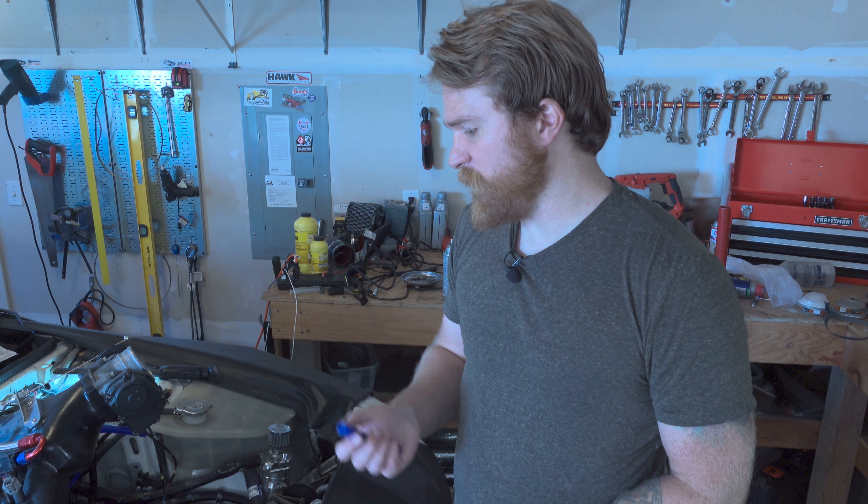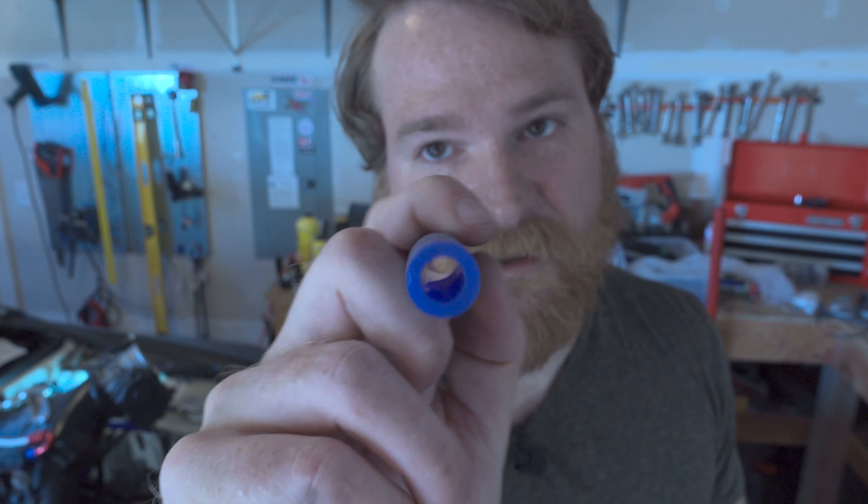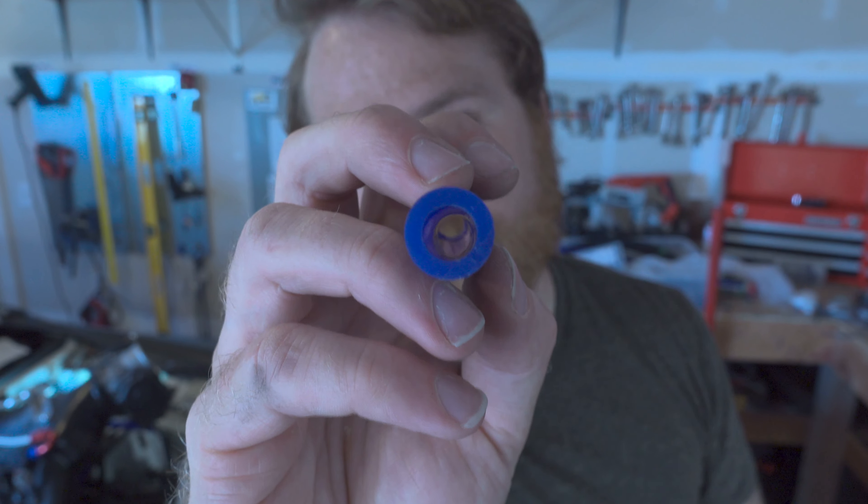Welcome back to the channel. In today's episode I'm going over the vacuum line setup. This video is part of a series of in-depth documentation of how I decided to route various lines throughout the course of the 944 project. Some systems like power steering and air conditioning I'm waiting on until the car has been running for a while. But systems like coolant, fuel, etc. are probably going to remain the same. In today's episode we're going over vacuum lines.